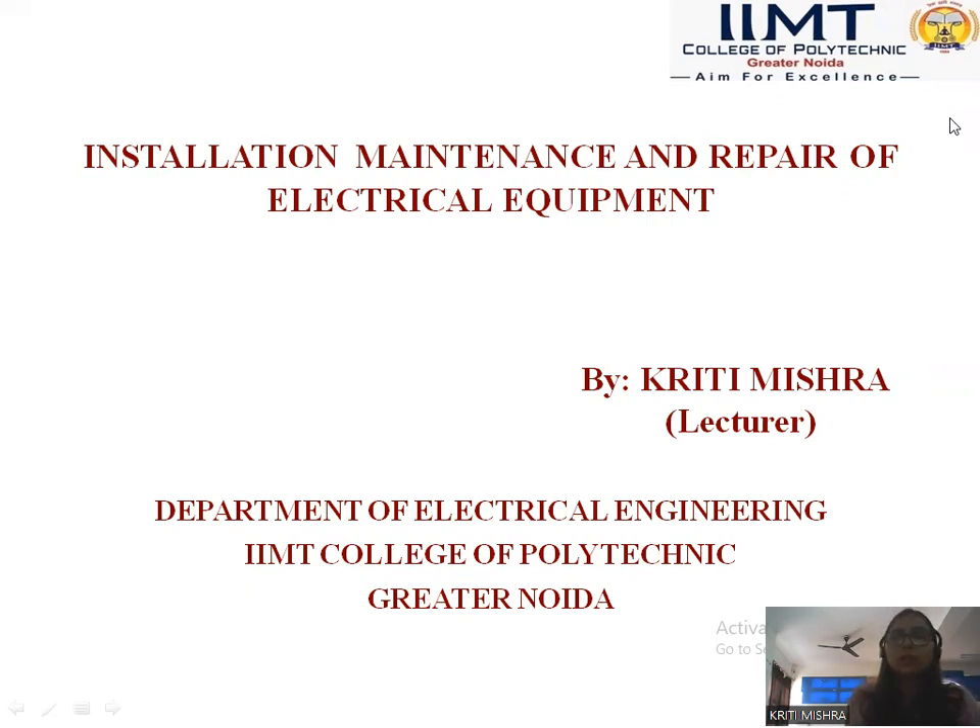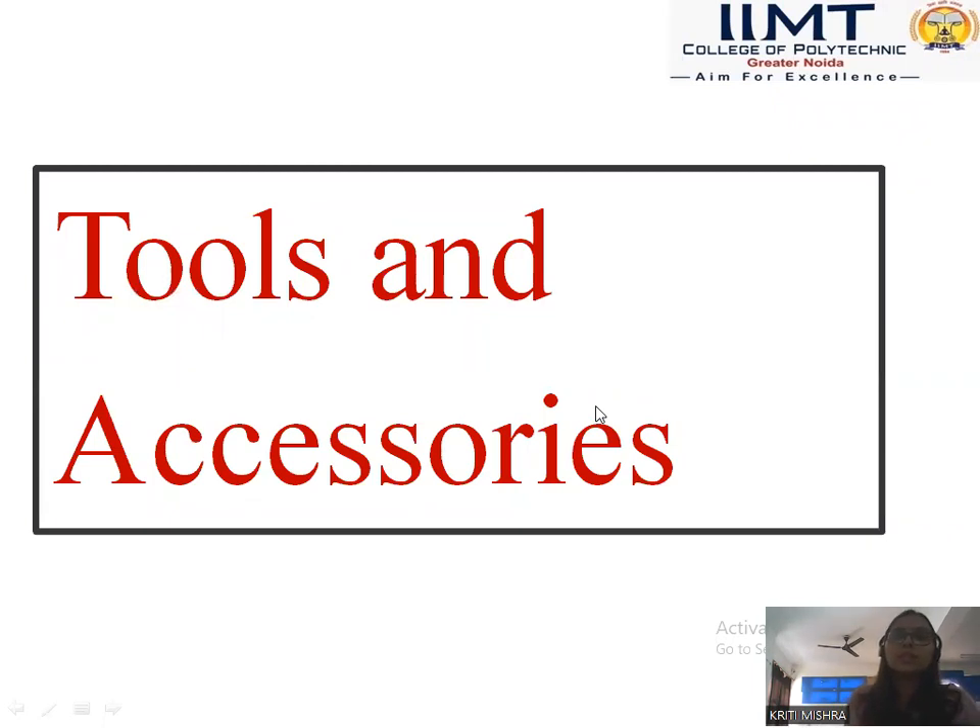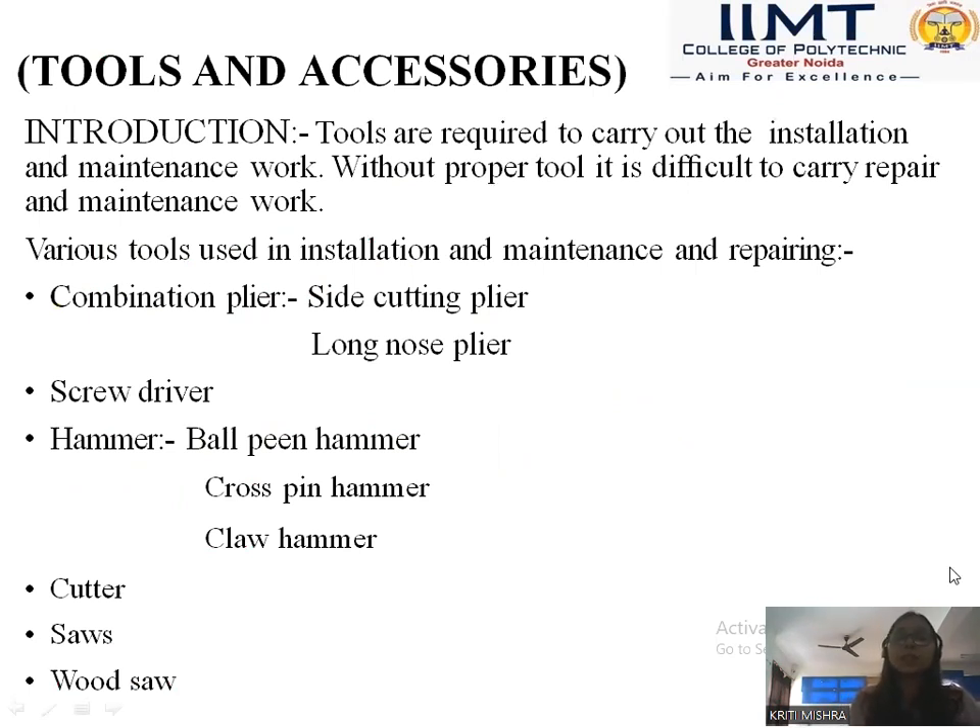In this, we are going to discuss about tools and accessories required for installation, maintenance and repair of electrical equipment. So there is an introduction about why there is a need of tools and accessories for the installation, maintenance and repair of electrical equipment.